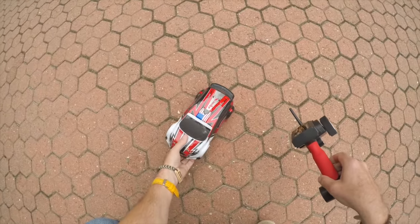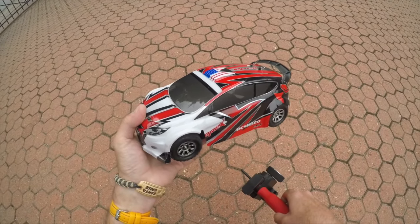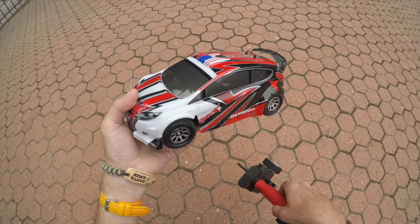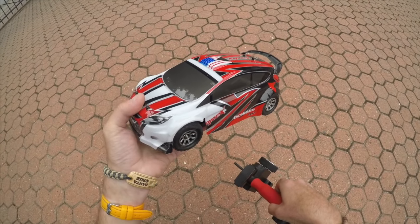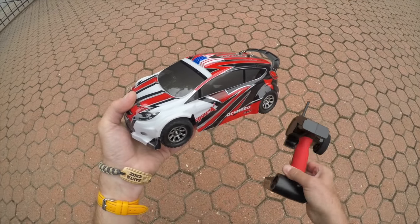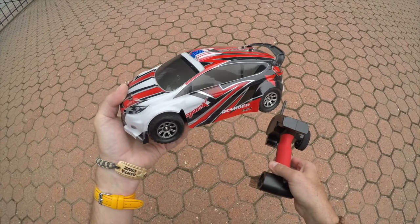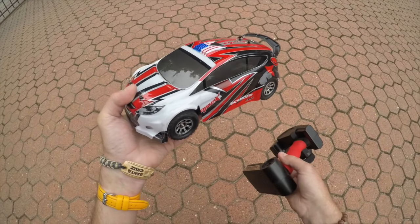All good things must come to an end — after a solid 12 minutes of running as flat out as I could in this space, the A949 battery cut out. Bear in mind it's only 1100 milliamps, so that's not too bad given I was pretty much on and off full throttle the whole time. I'm sure you could get up to 15 minutes driving it gently in a bigger open area where you're not so hard on the throttle.